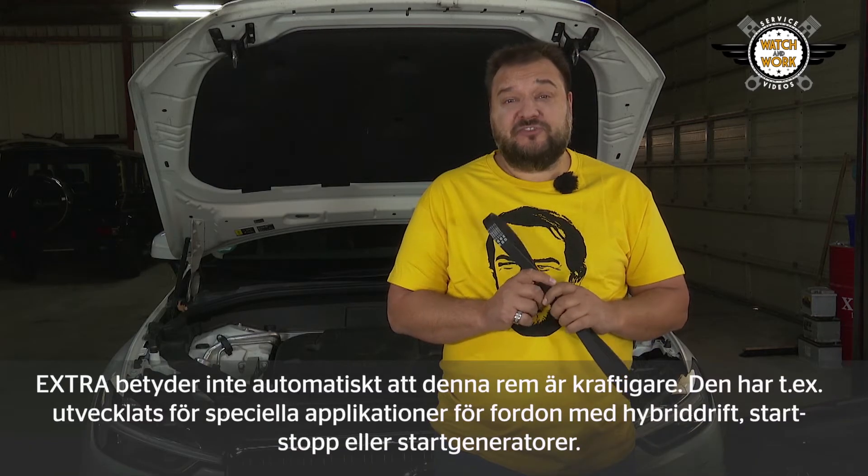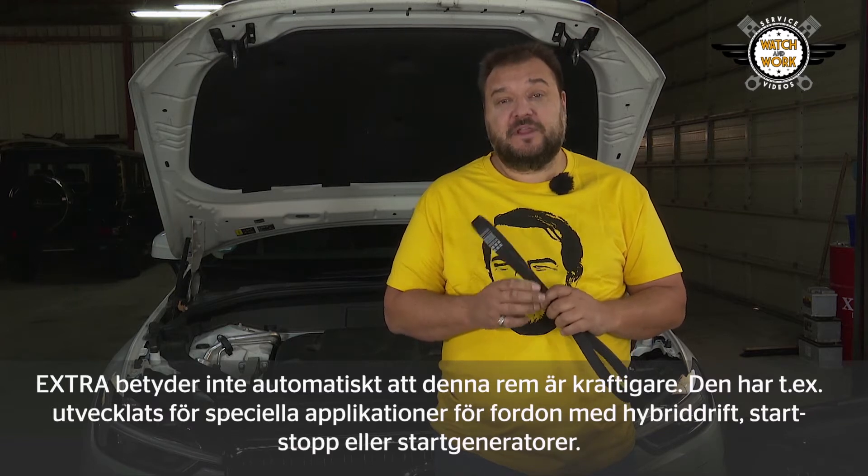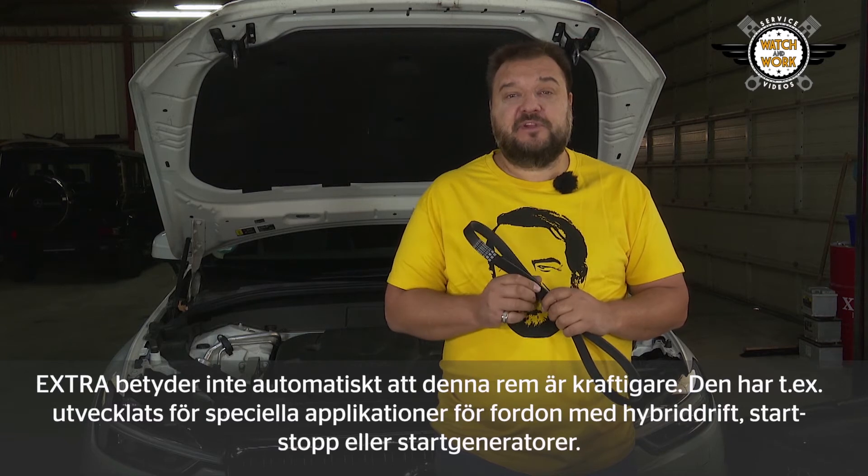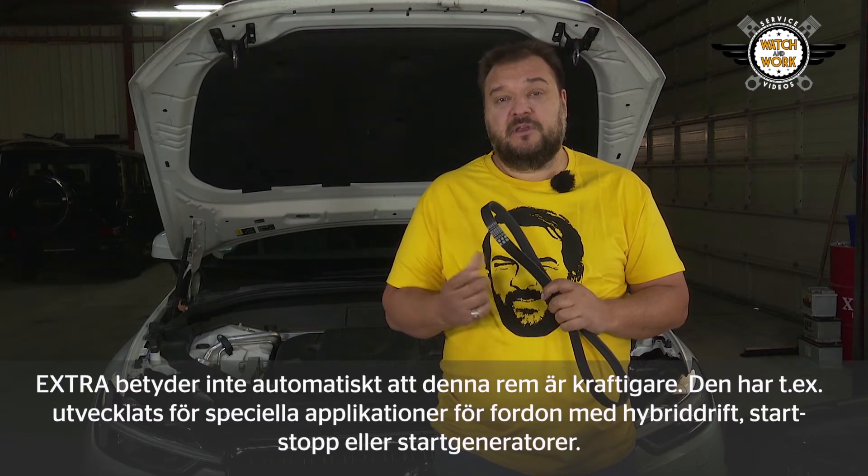Extra does not automatically mean that this belt is also stronger. It has been developed for special applications, for example for vehicles with hybrid drives, start-stop, or starter generators.